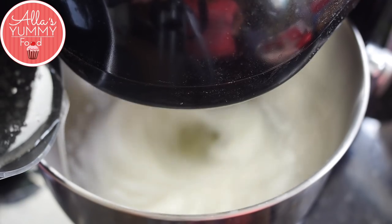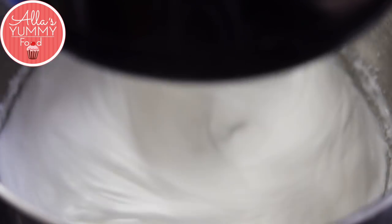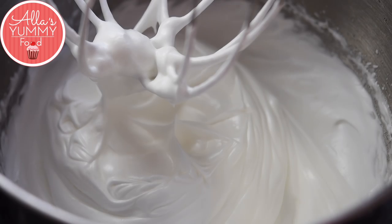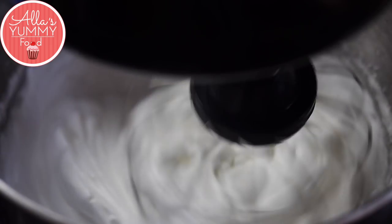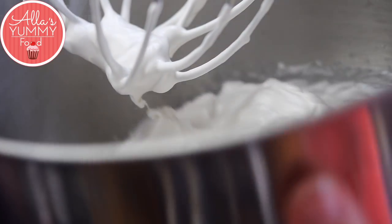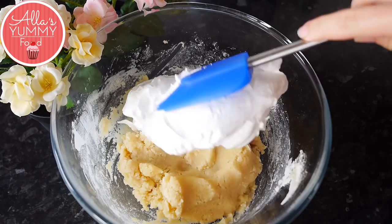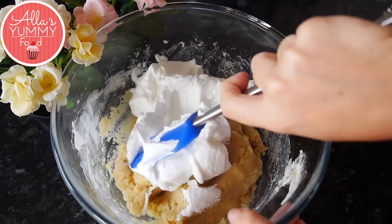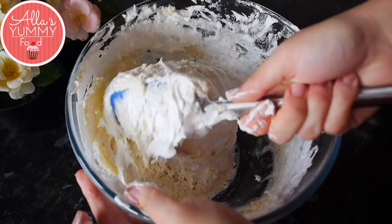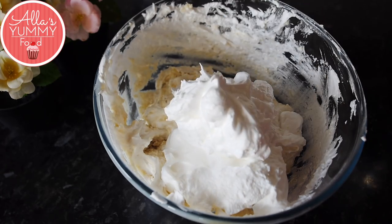Whisk for about 7 minutes until you start to see stiff peaks. Stop the mixer to scrape down the sides, then whisk for an extra couple of minutes. When you can turn the bowl over and the meringue doesn't fall out, you've reached stiff peaks. I also like to add vanilla extract — add it in the middle, whisk again, and once incorporated it's done. Next, grab a spatula full of meringue and fold it into the almond sugar mixture until well combined. This thins the mixture slightly before you add the rest, without knocking out all the air.